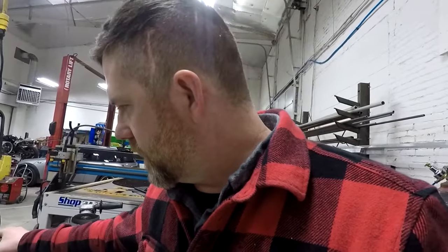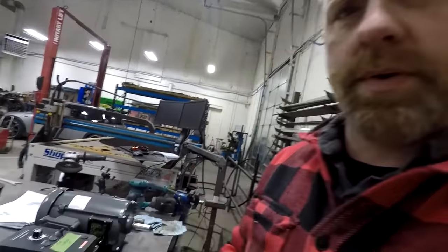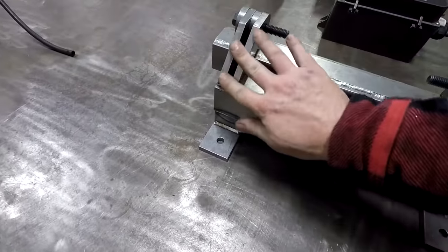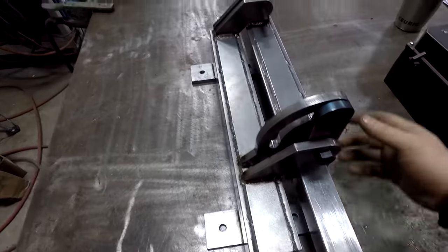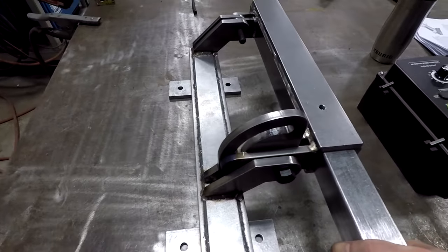Hey guys, it's Tuesday. Made some more progress on that 2x72 belt sander. I finished up quite a bit more of it — I finished welding up all the hinges here. They proved to be quite a challenge to keep from warping, and I actually had to cut one of the tabs off and re-weld it because it was just hanging everything up. But essentially this is how she goes.